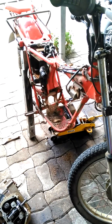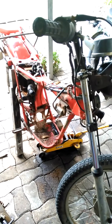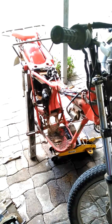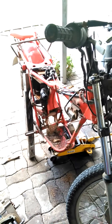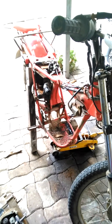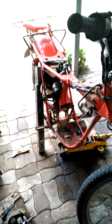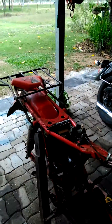Update on the Honda CT125 project. Unfortunately the engine has had to be removed because I couldn't get the top off the motor — it doesn't clear the frame. In order to do that, all of the components have to be removed off the motorbike and the back wheel.